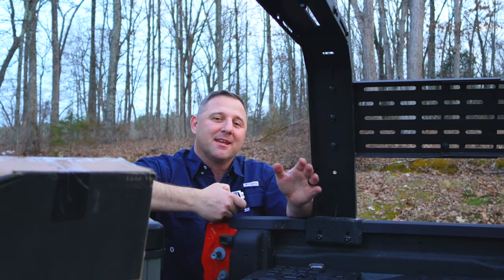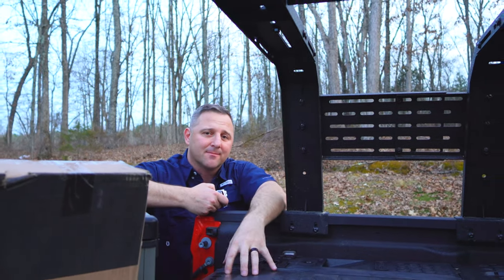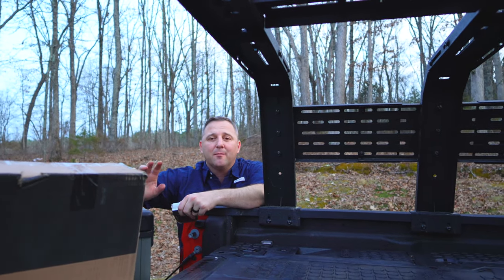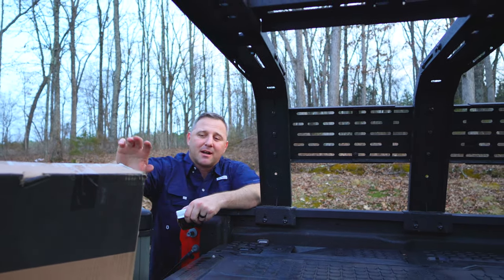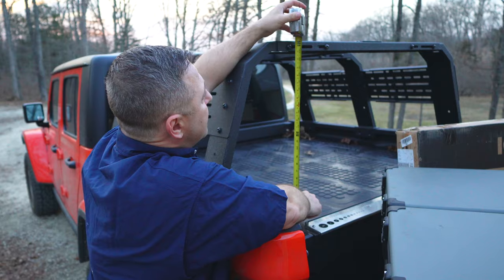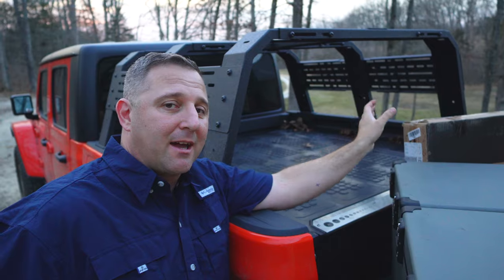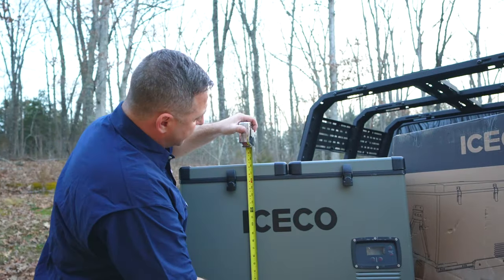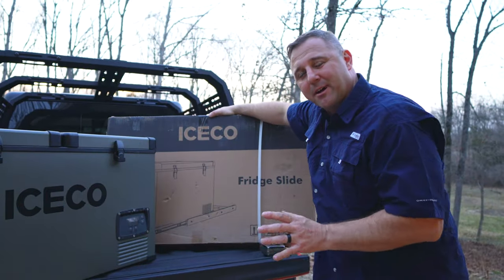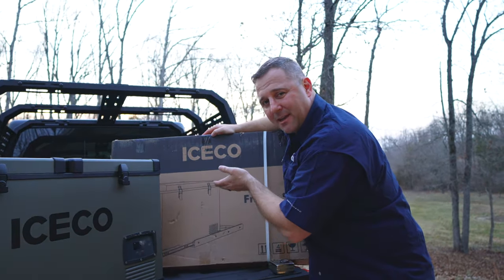The biggest problem I'm going to have with this install is the height of this bed rack versus the height of this decked drawer system. The ICECO VL60 is one of the larger ICECO mini fridges, and to be able to fit the fridge in there, I'm going to be limited to about a maximum of 23 inches — that's including the height of the mini fridge as well as the height of the drawer system. The ICECO VL60 comes in at about just a hair over 18 inches, 18 and a quarter. Based on the picture for the slide, I don't think it's going to be more than about one or two inches off the top of the deck drawer.